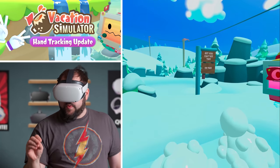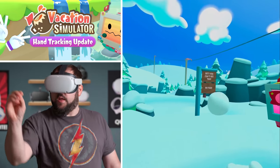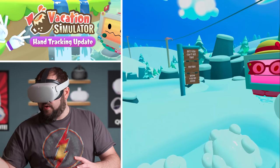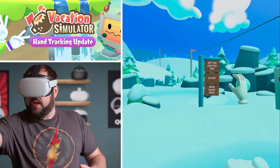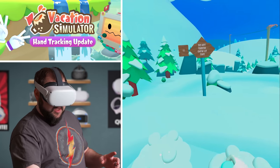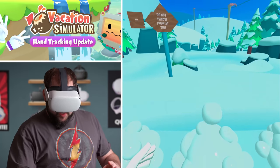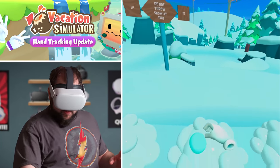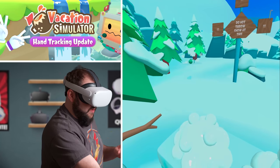Oh, I actually hit it! Oh, missed it. Oh, missed it — a little higher. Nope, come on. Definitely harder with hand tracking, due to the fact that it's a little harder to be more accurate and it likes to hang up just a little bit. But that's okay, it still works. Gotcha! Come on, come on — oh, that was a far one! That was totally off.